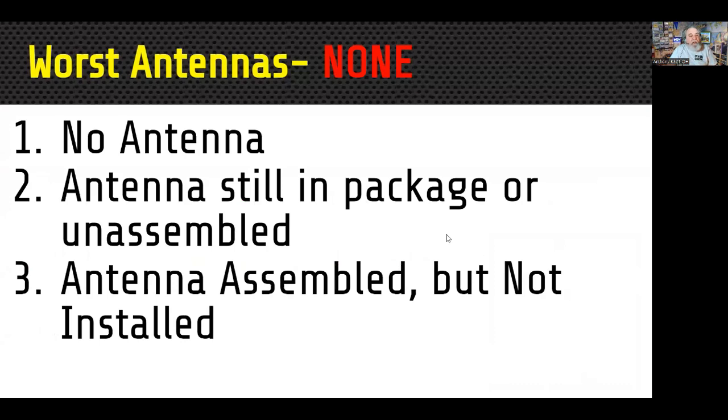So let's jump into the worst antennas. We'll start off with the three worst antennas. The first is no antenna at all. I can guarantee that is the worst antenna you can have — there is no antenna worse than no antenna at all. Even hooking up a dummy load is a potential antenna that's much better than no antenna at all.